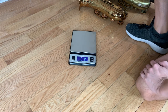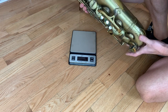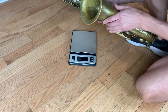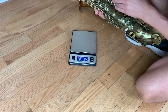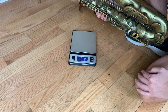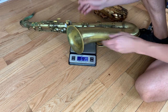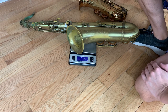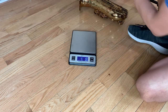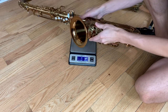In this first weigh-in, I'm going to weigh a modern Selmer Paris Reference 54 tenor. Let's turn on our scale — it weighs extremely accurately so you can see it. A Selmer Reference 54 tenor saxophone weighs 7 pounds 5.7 ounces.